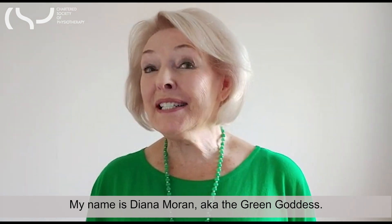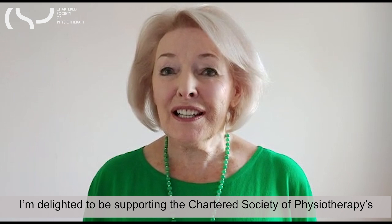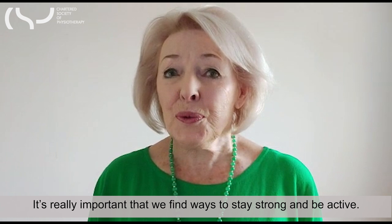My name is Diana Moran, also known as the Green Goddess. I'm here to say a few words about staying strong and well, and I'm delighted to be supporting the Chartered Society of Physiotherapy's campaign to boost activity this older people's day. It's really important that we find ways to stay strong and be active.